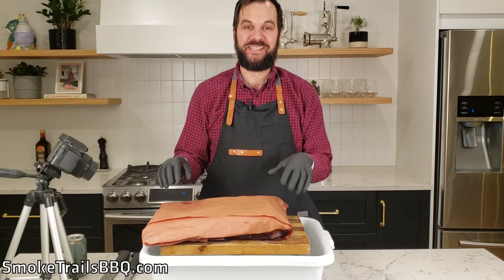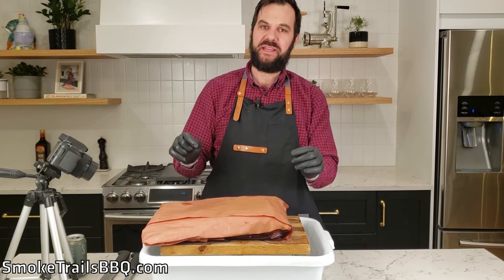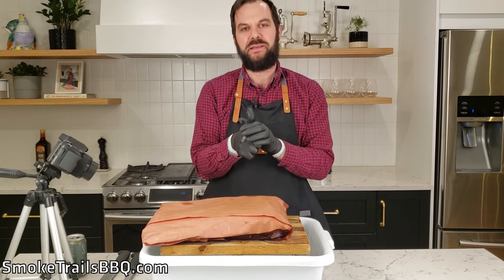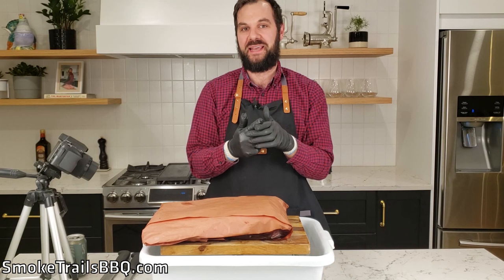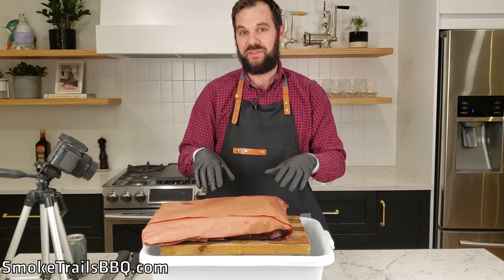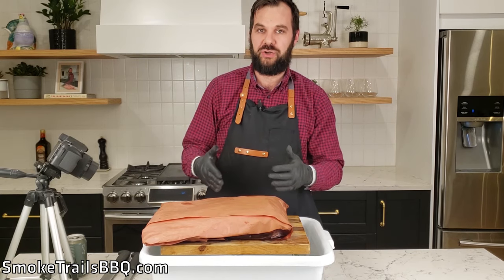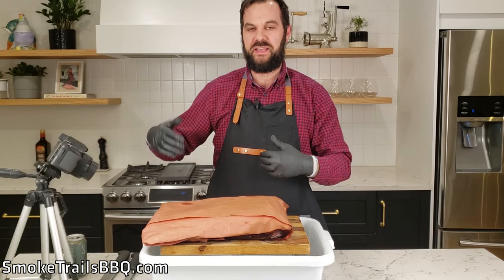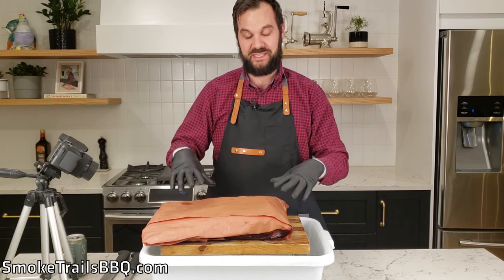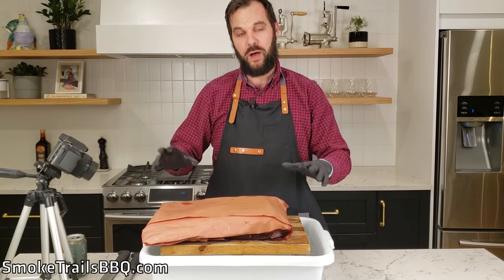The brisket has come off the Pit Boss 456D and we let it rest for an hour and a half at room temperature. Resting your meat is a fundamental principle of great barbecue — it makes the meat more tender and helps it retain more moisture. You always want to rest your brisket for at least an hour after it comes off the grill. Normally I'd put it in a cooler if I was competition cooking or had a dinner party later, but this time I just rested it on the cutting board because it looked so good.